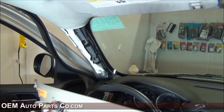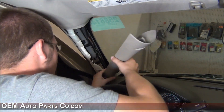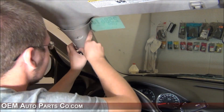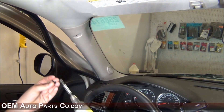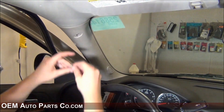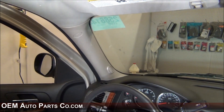Once your dash plate is secure, reinstall the A-pillar. If your A-pillar has a tweeter, reconnect it now. Make sure the lower tabs on the A-pillar line up with the dash, then push down and over to lock it into place. Reinsert your 7mm screw, replace your screw cover, reinstall your weather stripping, and your GPS antenna is installed.